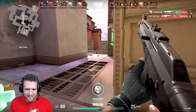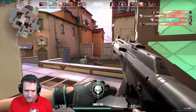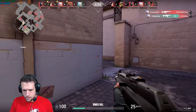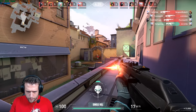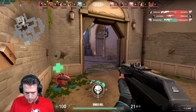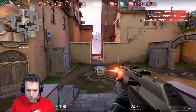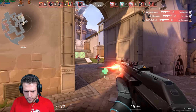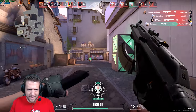Valorant Team Deathmatch gameplay footage with commentary, dominating with headshots and multi-kills during the benchmark run.